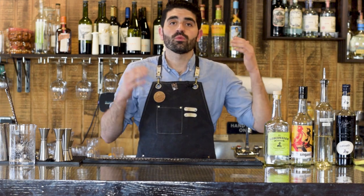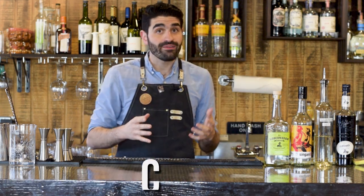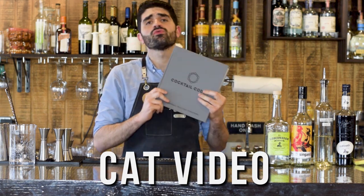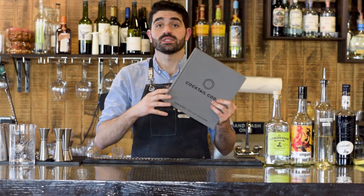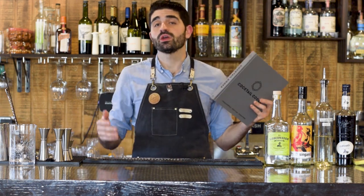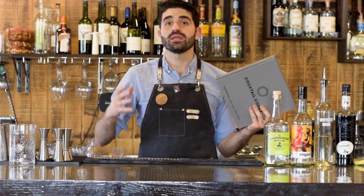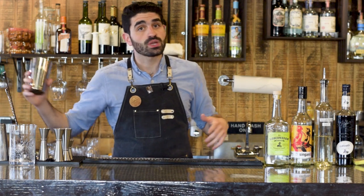Ever since I did my video on what is Singani, I've been really searching for cocktails that incorporate Singani. I discovered this cocktail, Cat Video, in the Cocktail Codex — a fantastic book written by the same people who wrote the Death and Company cocktail book, which is one of my absolute favorites. This cocktail was created by Natasha David in 2015 and it's kind of like a spin on a pisco sour with a little twist.